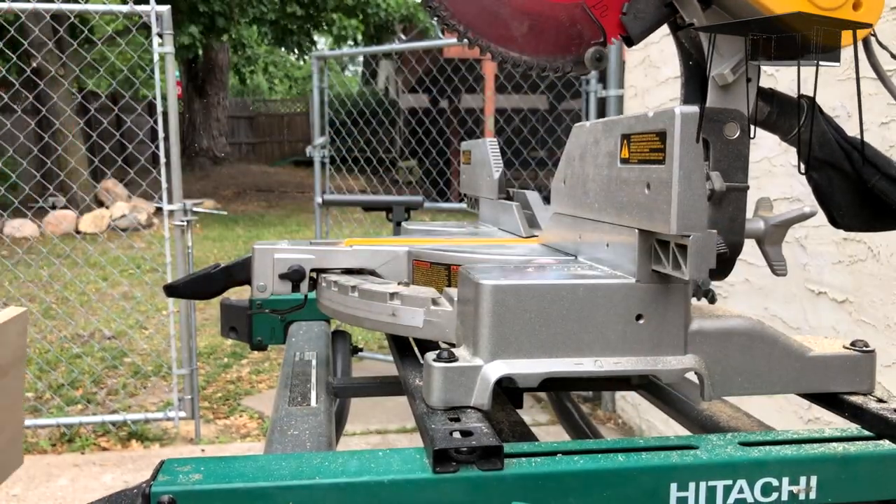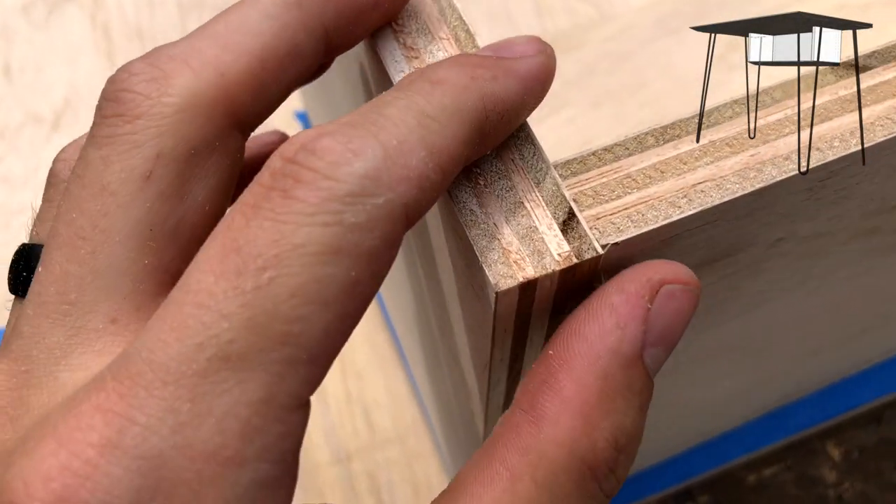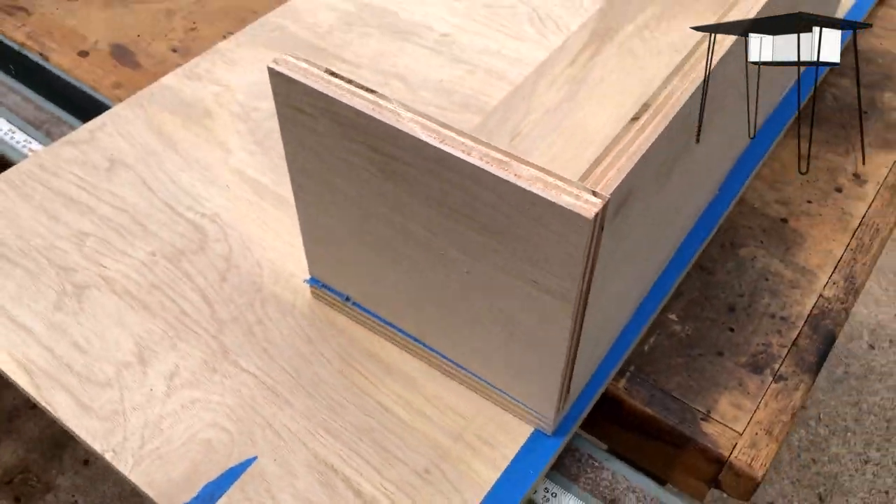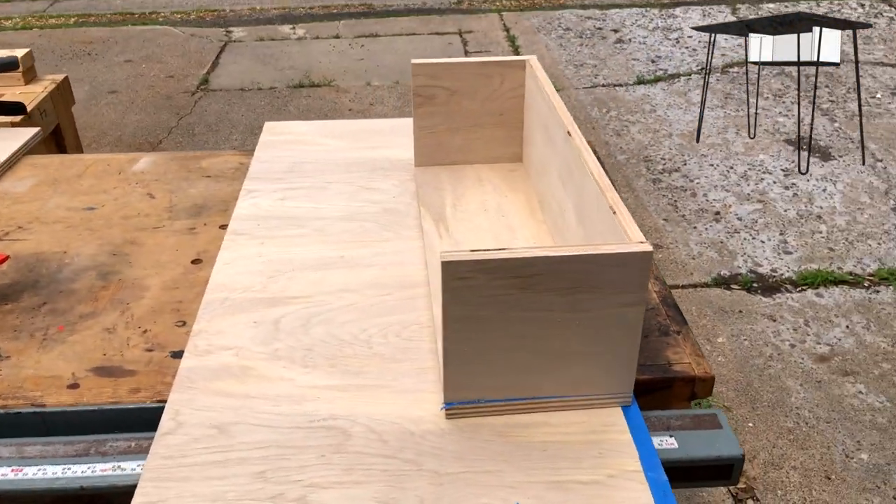I'm cutting the bottom part of the shelf at one foot and eleven and a half inches. We put the pieces together roughly and it will look something like this. The end grain of our plywood is going to be exposed, so I'm thinking through which sides I want the pieces exposed on.